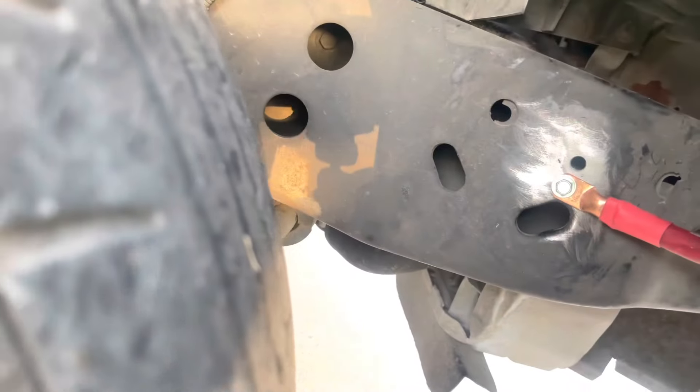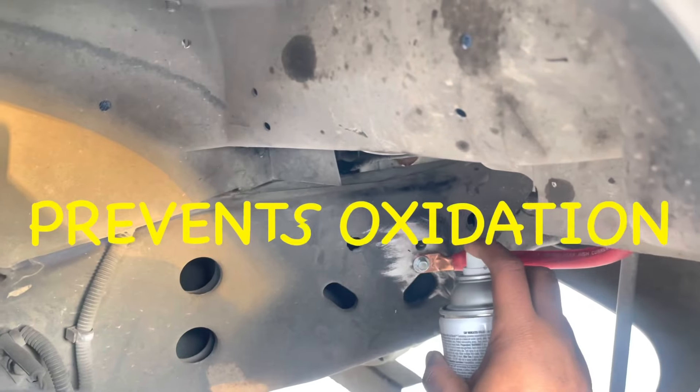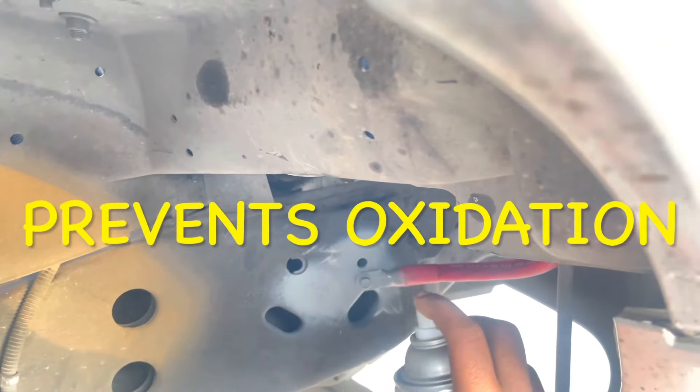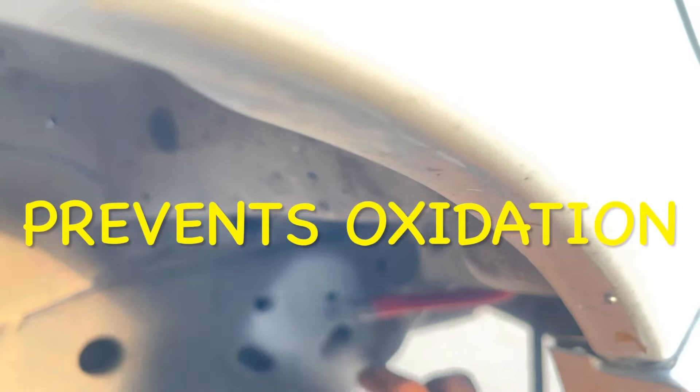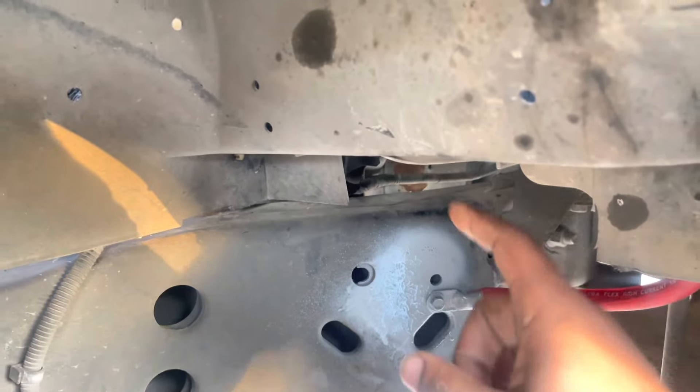We're fused up right here at 250 amps. Come right here — we're gonna hit this up with some etching primer paint. We're gonna spray two or three coats on here.